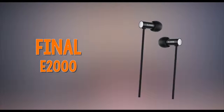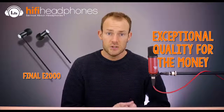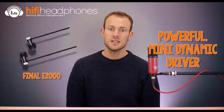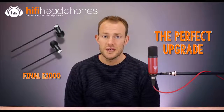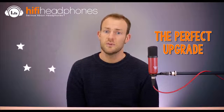The Final E2000. Final is one of those brands which has something for everyone, and their newest entry-level model is exceptionally good for the money. The E2000's small cylindrical capsules house a tiny single 6.4mm dynamic driver each, but it's not the size — it's what they do with it that counts. The sound is fairly neutral, with bass which can be a little loose but is well behaved. Mid-range is flat with no troublesome peaks, and treble is bright and airy without any chance of earache. For the asking price, the Final E2000 is an excellent introduction to what's possible if you want to upgrade from stock earphones.